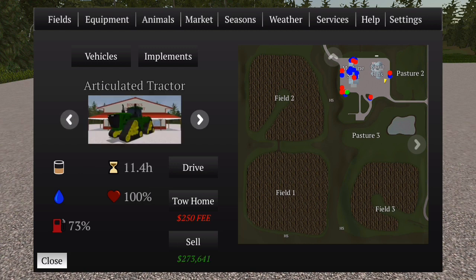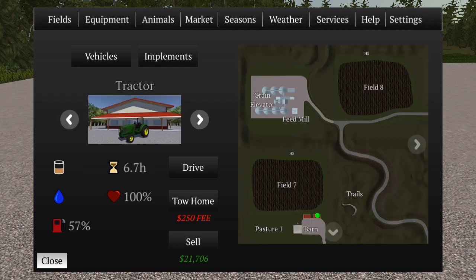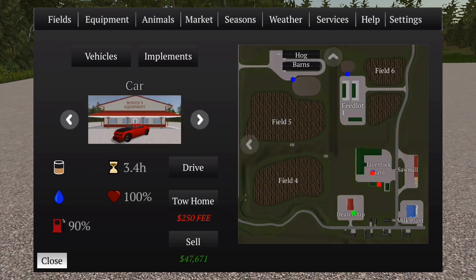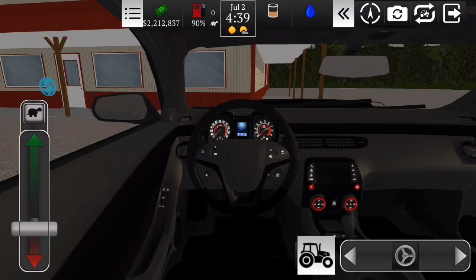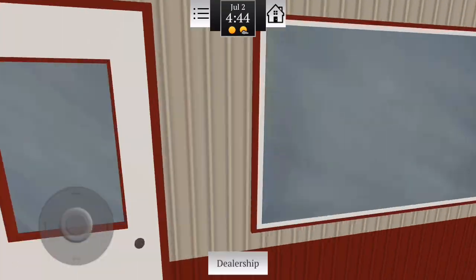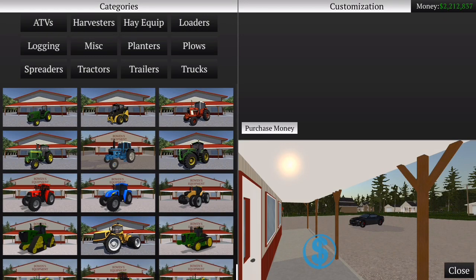Primeiramente, vamos lá na loja. Eu acho que o nosso Camaro já tá lá. Deixa eu só achar ele aqui. Tá lá na loja, fechou então. Vou dar um close aqui. Beleza, vamos aqui na loja e vamos comprar os equipamentos que a gente vai usar pra fazer silagem.